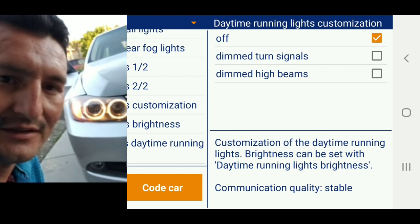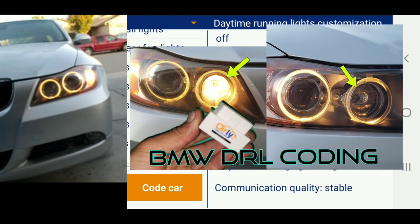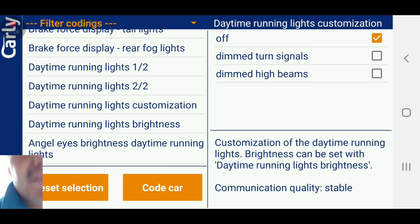There it is guys — both sides. That's exactly what I wanted. It just makes it look a lot better. What I'm going to do later on is buy white LEDs and install them because I really don't like that yellow color. That's one of the things you can do with the Carly app, which is pretty cool. Let me know what you guys think — I'll leave the link for the Carly app and the OBD adapter in my video description.